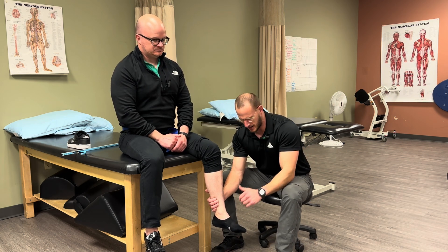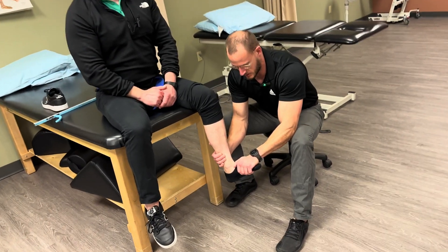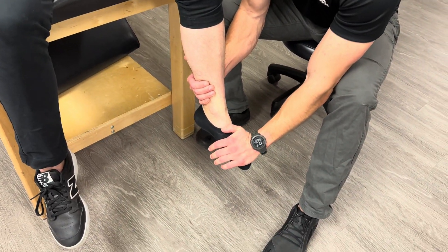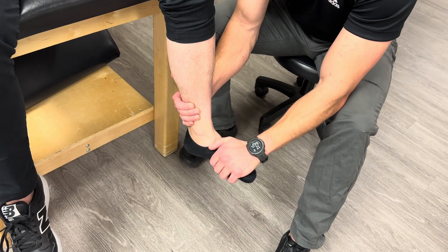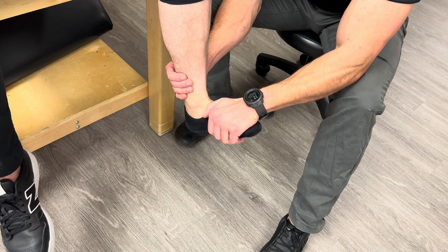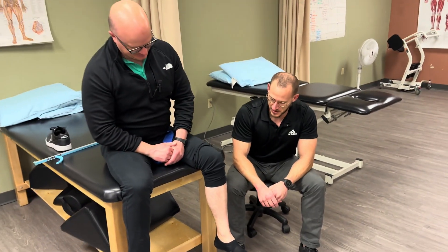So what that looks like in real time: stretch and press up, stretch and contract. I'll pull up the rest of the way. One last one — stretch and push. And relax.